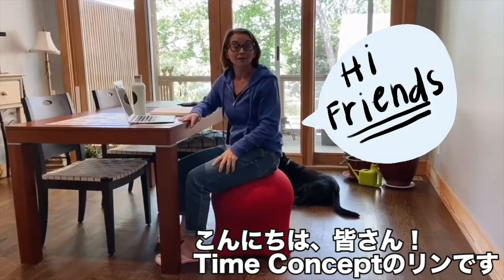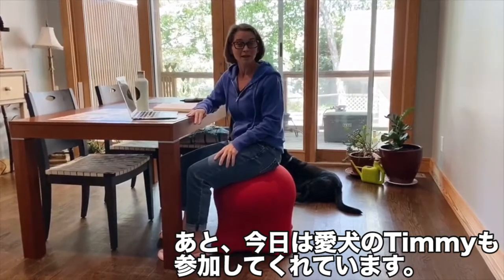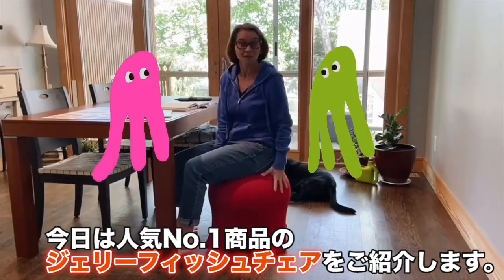Hey guys, it's Lynn here again from Time Concept, and my dog Timmy is going to join us today as I talk to you about our number one selling product, the Jellyfish Chair.